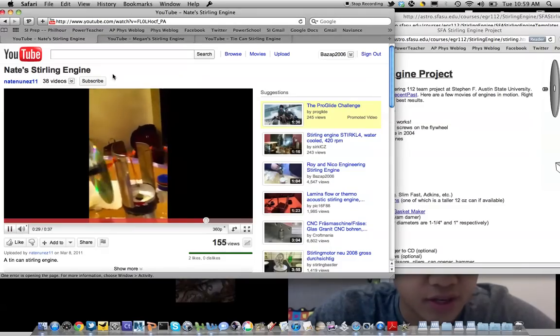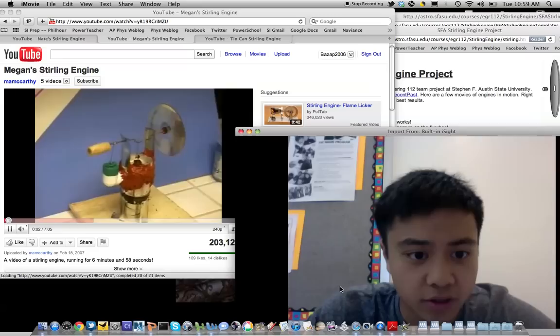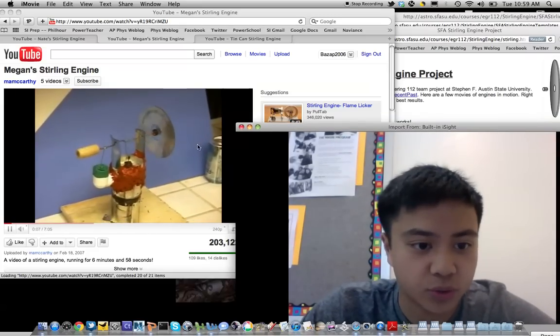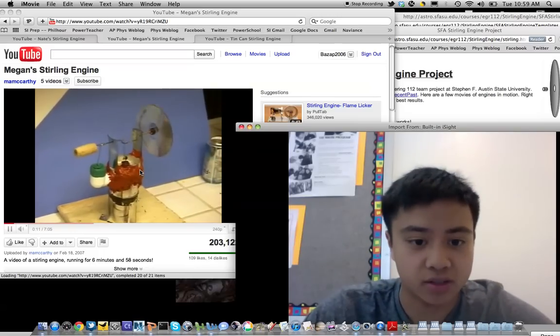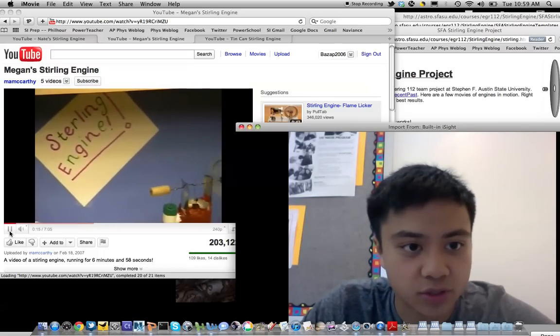This is another video — another Stirling engine. You'll notice that they're not all the same speed. This one was made by Megan McCarthy, a former SI student, and you'll notice that it's rotating at a slower speed.